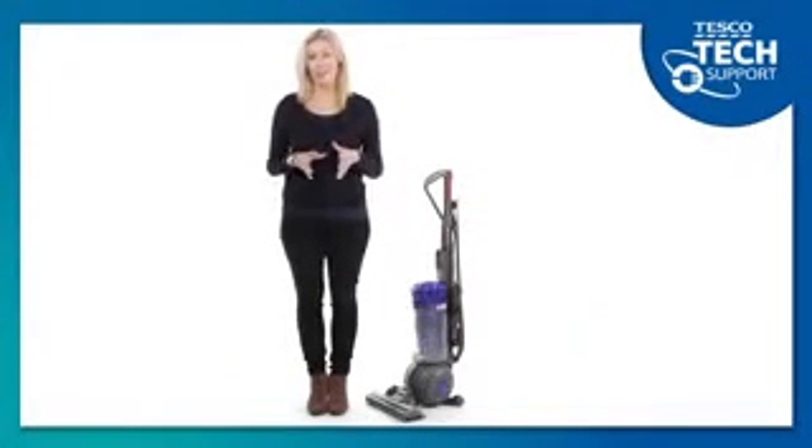One of the great things about a Dyson vacuum cleaner is that you don't need to spend money on replacement bags or filters, but in order to maintain maximum suction it's essential that you clean your Dyson lifetime filter at least once every three months. Fortunately, it's very easy to do.